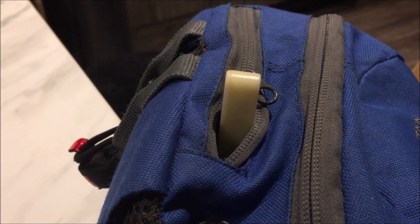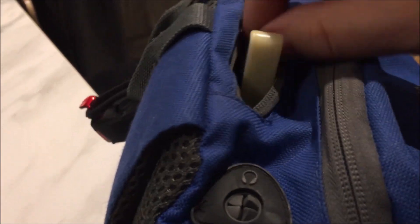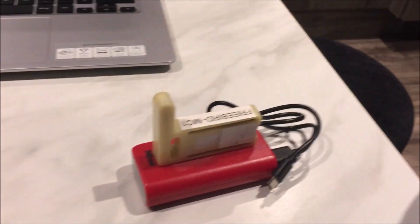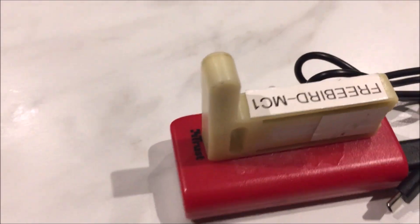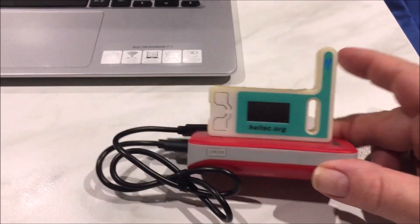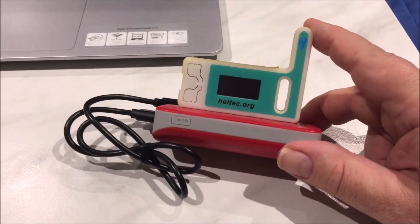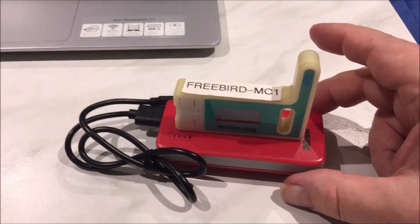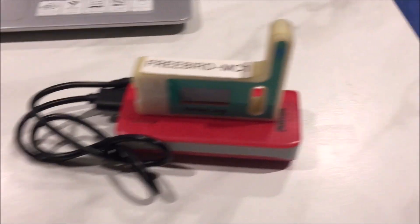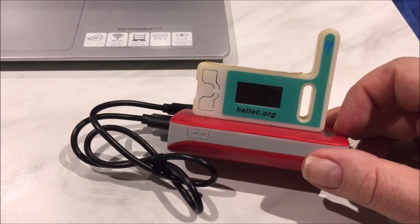In my backpack is my bog-standard Heltec V3 - you've seen me use one of these for Meshcore and Meshtastic. There are much better cases and boxes for field use, but this is all it is: a power bank with the device stuck on top. It fits nicely in a little pouch in the top of the bag - it's an old bag with a pocket that used to hold an MP3 player.